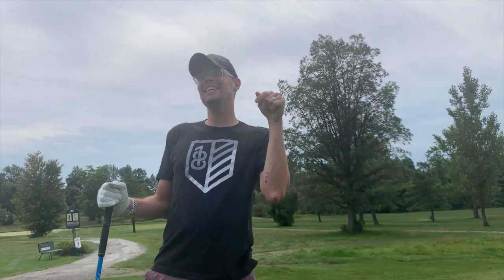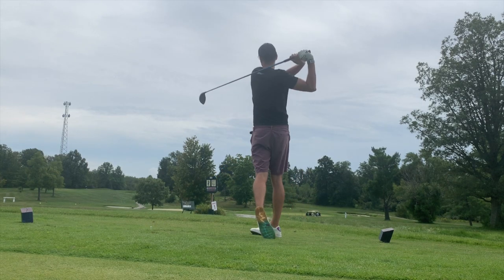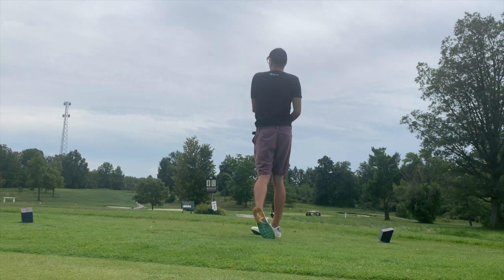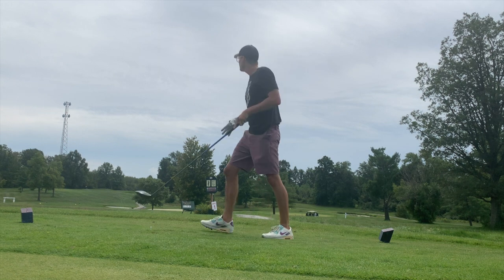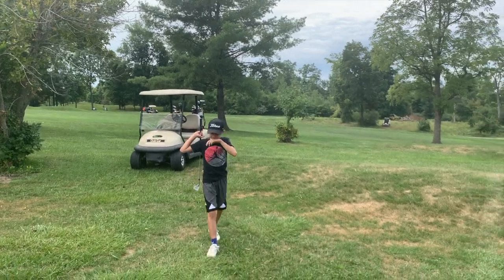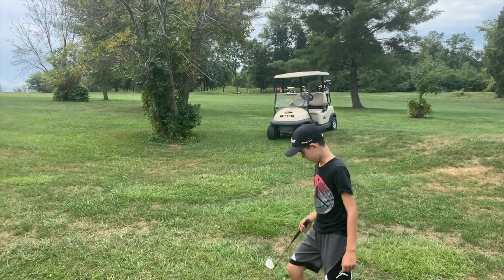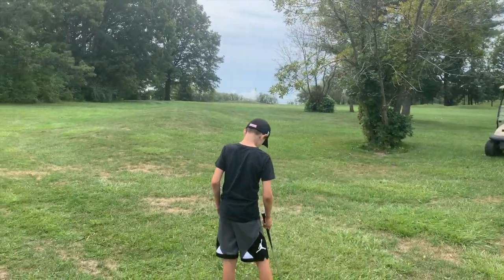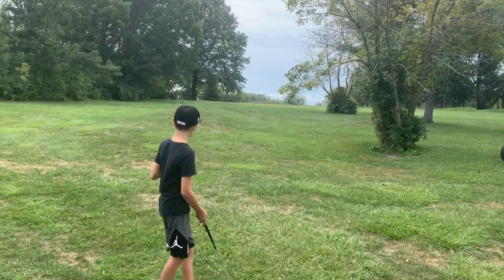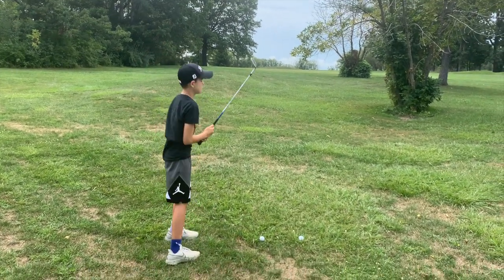We will be playing 18 holes — let's go! Hole one: we are a little below the hole, looks like about 50 yards. Abe's hitting a nice little sand wedge — something smooth right up there at the green. Anything on the green with a putt for birdie to start things off, that's what we're looking for.